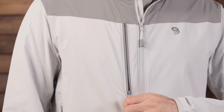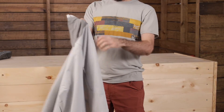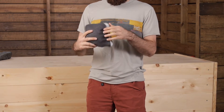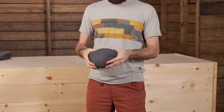You can zip those pockets closed for security if you have items in there that you don't want to lose. You have also got a chest pocket and that is actually a stuff pocket or a pack pocket. You can reverse the jacket on itself and stuff it down into that chest pocket. But if you are climbing and you are generating some body heat, you can clip it right to your harness or throw it in your pack.